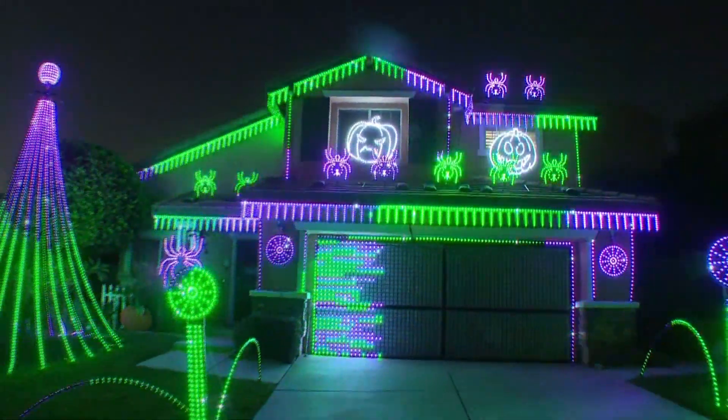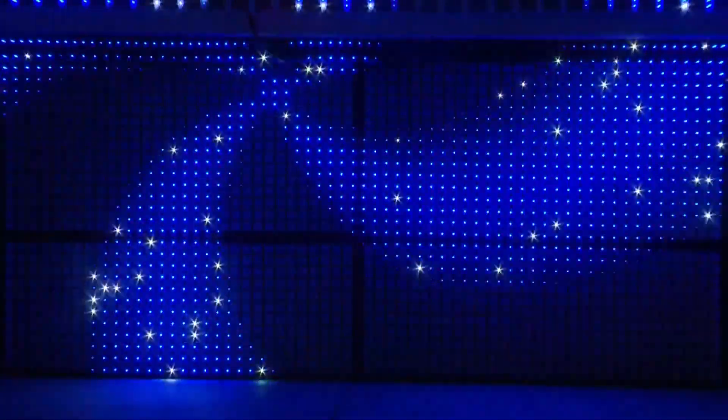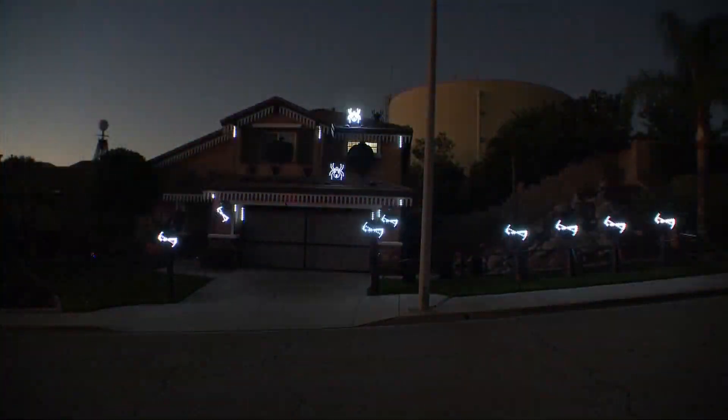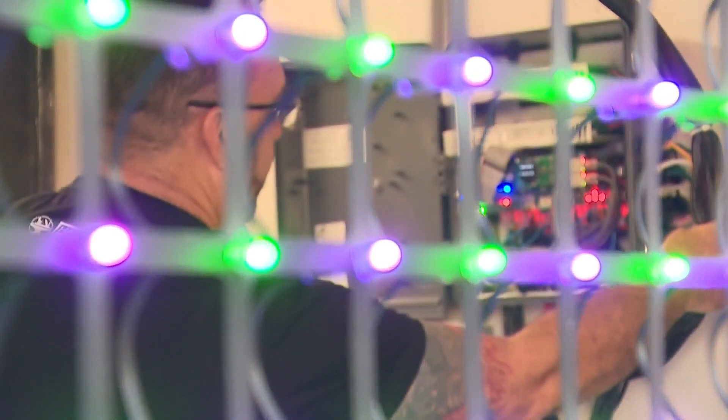I like to think of myself as a holiday lighting enthusiast. The colors, the swirls, singing pumpkins, and bones that dance to the beat. The planning for it all begins months in advance.